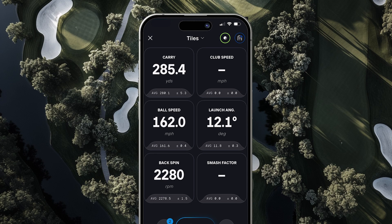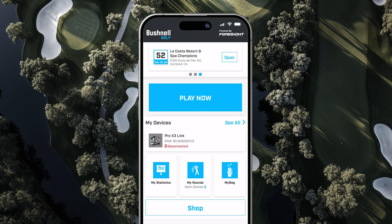The app records critical shot data like ball speed, launch angle, and spin rate, creating a detailed assessment of your game.